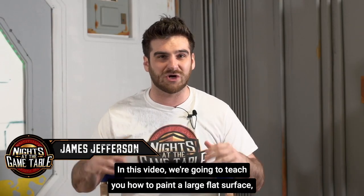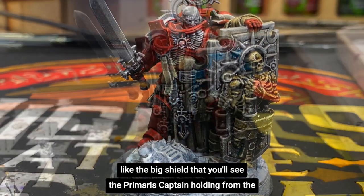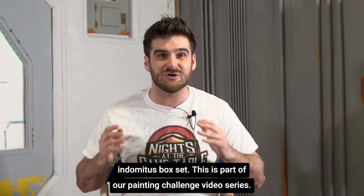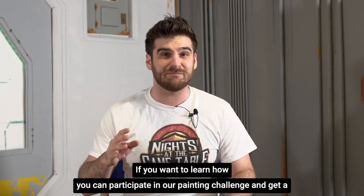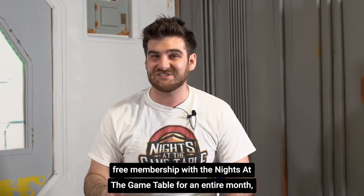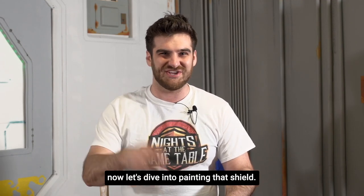In this video we're going to teach you how to paint a large flat surface like the big shield that you'll see the Primaris Captain holding from the Indomitus box set. This is part of our painting challenge video series. If you want to learn how you can participate in our painting challenge and get a free membership with the Knights of the Game Table for an entire month, click the link in the description and sign up now. Let's dive into painting that shield.